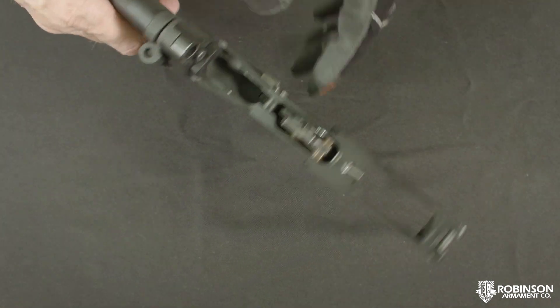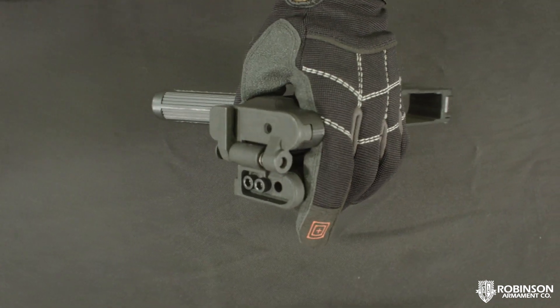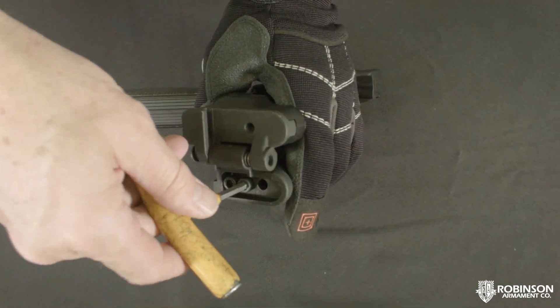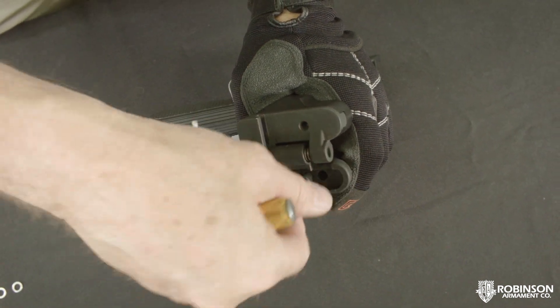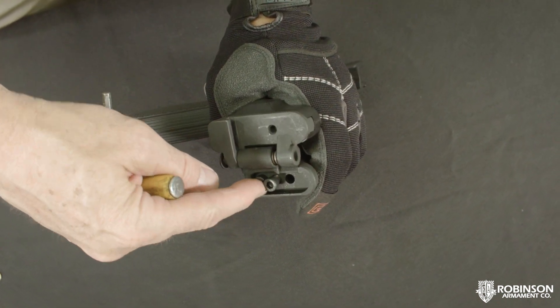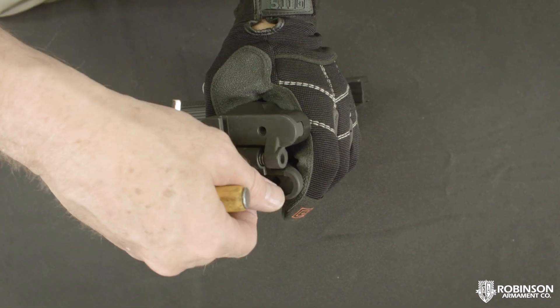The way to do this is you'll open your stock up and undo the top bolt. We'll want to undo this top bolt so that it rides on this back surface and keeps it from wobbling.